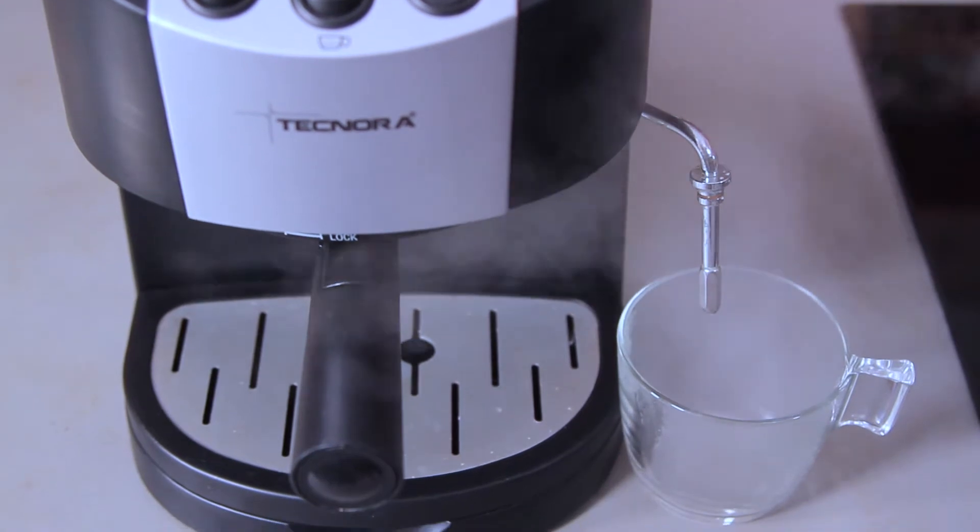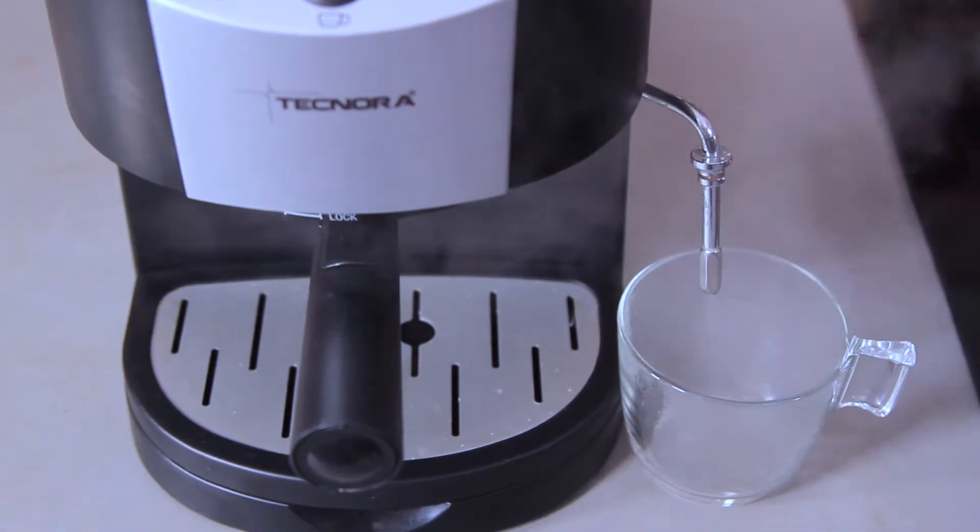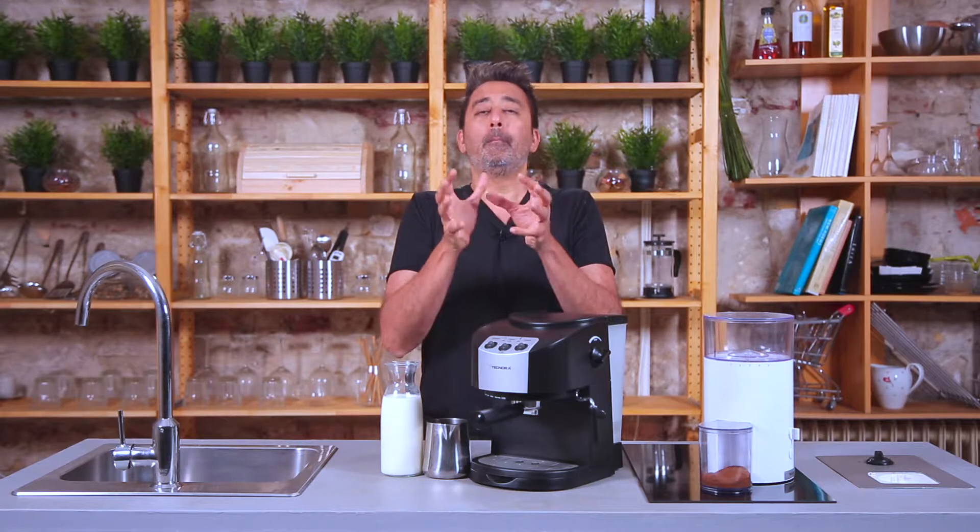The idea here is that we are allowing some steam to collect within the boiler. This is going to give you more steam time, more steam availability, more steam volume. So when you open the steam knob after 15 seconds, you'll have the first gush of steam coming out and the next volume of steam is going to be generated. You'll basically have a longer duration of powerful steam coming out than before.